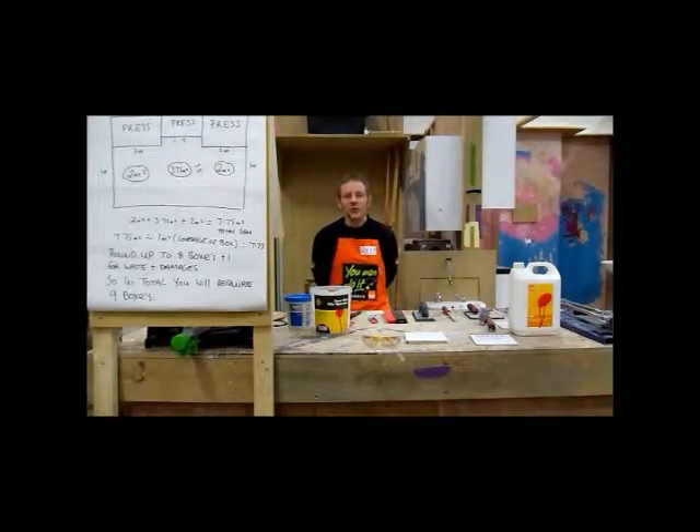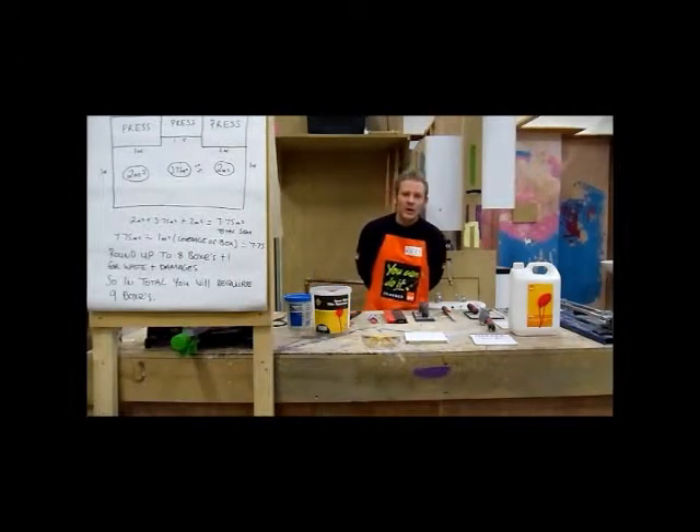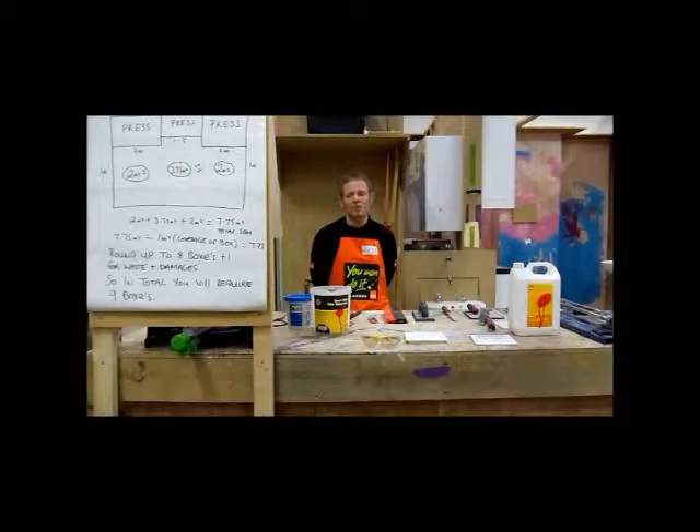Hello, my name is Ricky and welcome to the Being As You Can Do It How-To Tiling DVD. We are really hopeful that this DVD and indeed others in the series will make the process of DIY much more enjoyable and a much easier process for you. This DVD will actually show you how to apply wall tiles to a splash back area.